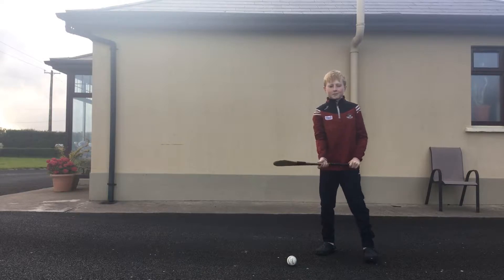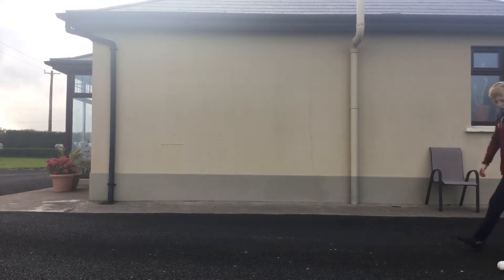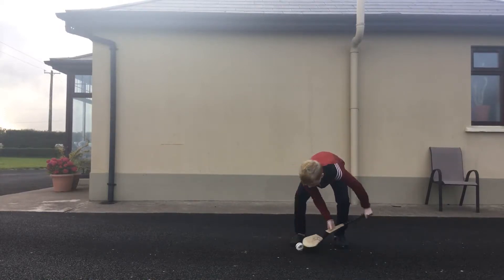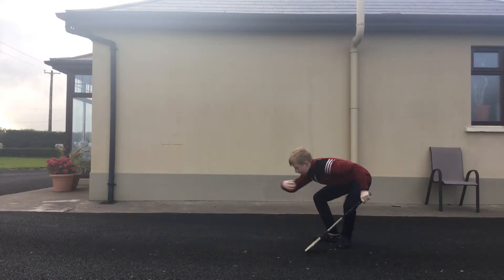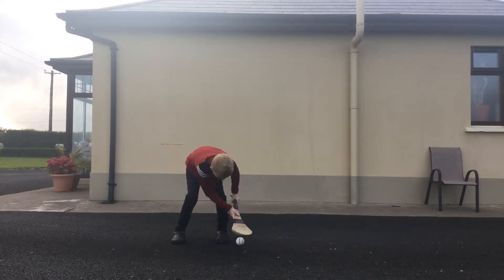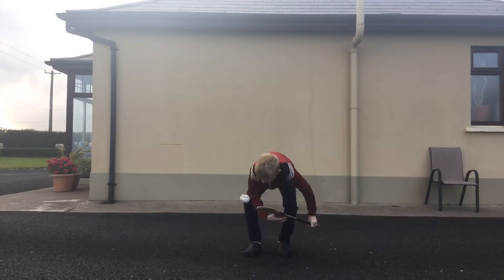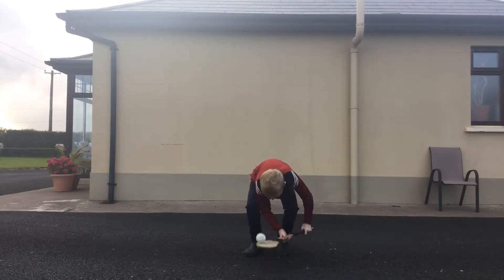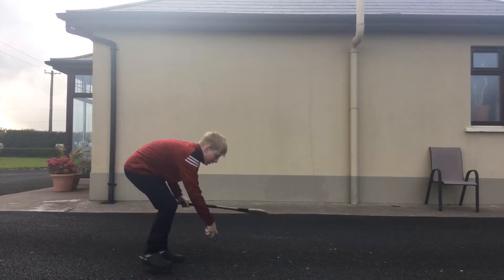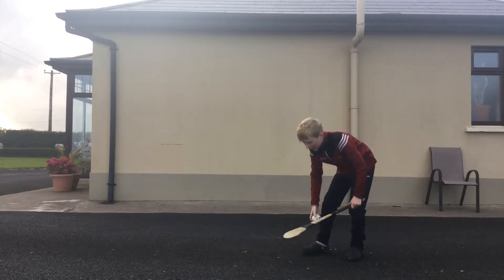Pick up the ball like this — this pick is called a roll pick. Pick it up about 20 times. So I'll count: 1, 2, 3, 4, 5, 6, 7, 8, 9, 10, 11, 12, 13, 14, 15, 16, 17, 18, 19, 20. A tip is when you pick up the ball to get nice and low.